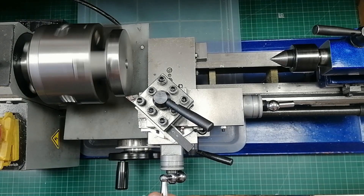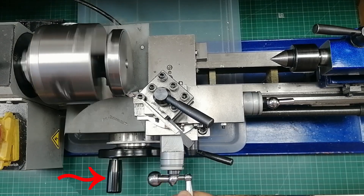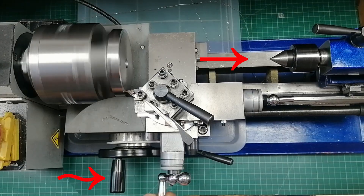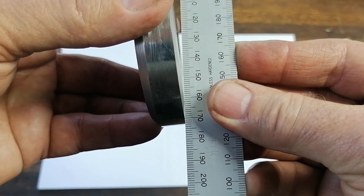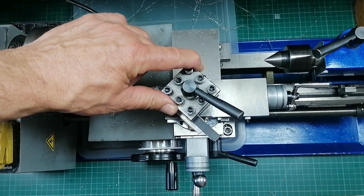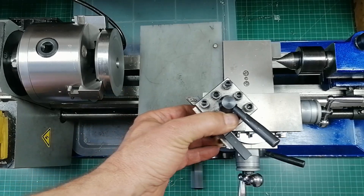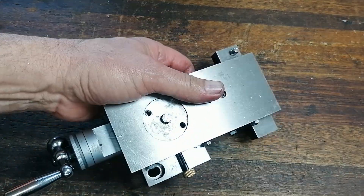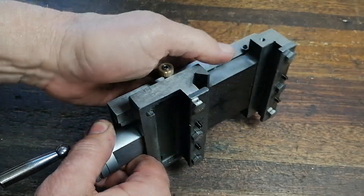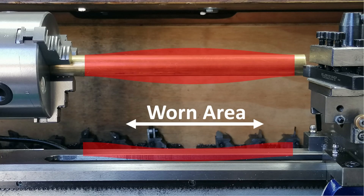Let me show you the problem. Watch as I face this part. It looks like it's cutting fine, but look at the result. The saddle drifted and now the face has a bulge. The saddle on these mini lathes is just too loose — I can literally slide it along the bed without even touching the hand wheel. Sure, I could tighten it with the saddle plate bolts, but that just wears the bed out faster. And once the bed is worn, the saddle starts sagging. At that point, your lathe can't cut a parallel shaft anymore.